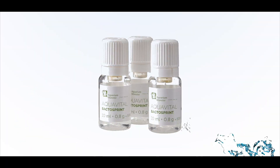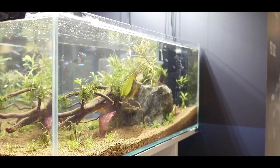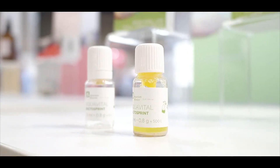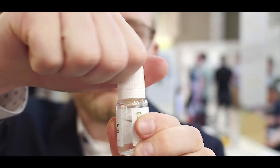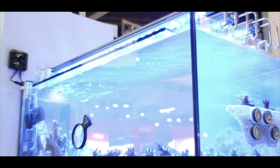AquaVital BactoSprint is an innovative product consisting of two components which works through an effective bacteria culture to provide an optimum ecosystem with crystal-clear, algae-free water.